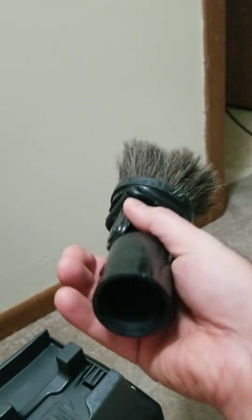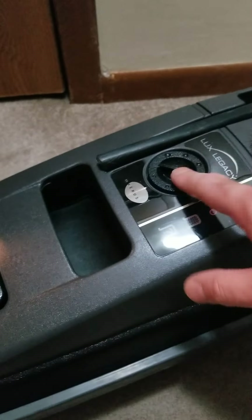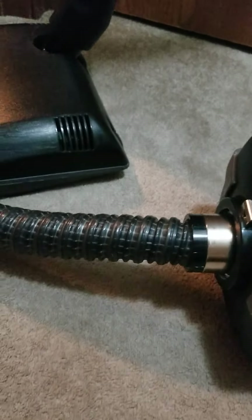Long crevice tool, the dusting brush combo. I haven't used the attachments too much — I did just clean the inside of my dryer with this, around the whole door where all the lint builds up. I also haven't played much with this dial, but I haven't had any problems with it either, so I'm just kind of letting it be.